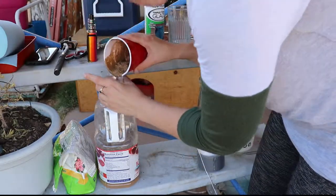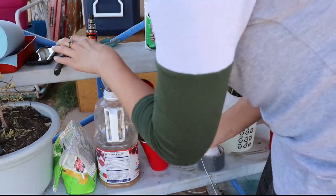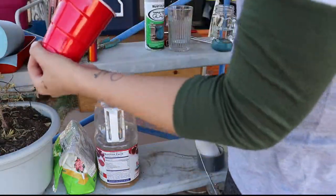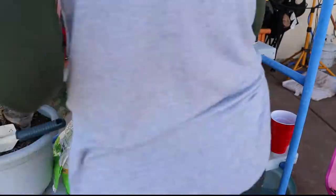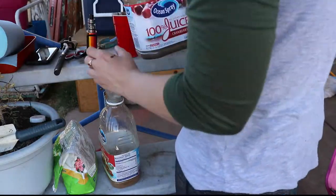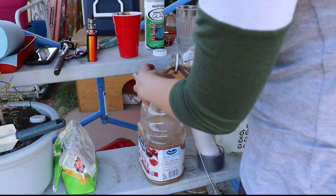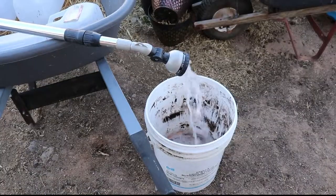Technically this concoction is no longer organic — which is ridiculous, people eat salt and vinegar chips and all sorts of things, but you do a little concoction on natural materials and apparently it no longer is organic. Now I have my bucket of slurry and I'm going to go ahead and put that on my plants and try to treat them.